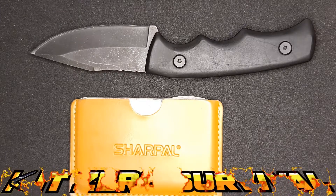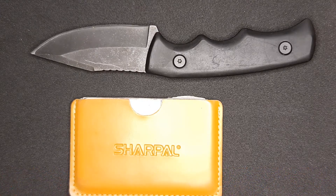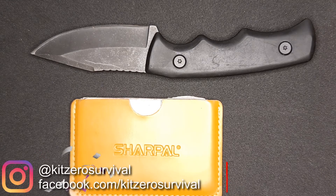Kit Zero Survival here. Today I'm going to show you how to sharpen a knife with one of my favorite sharpening systems from SharpPal.